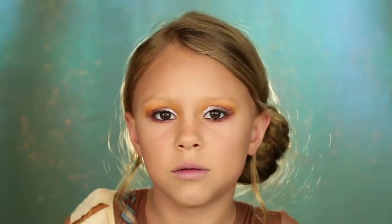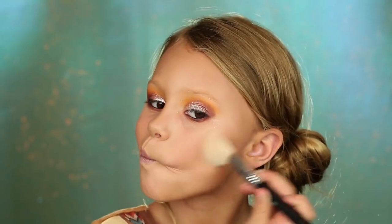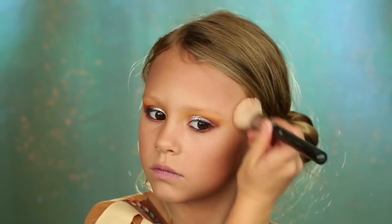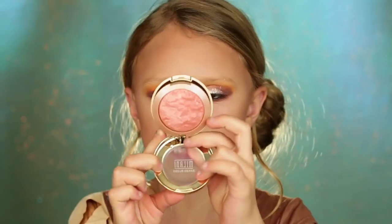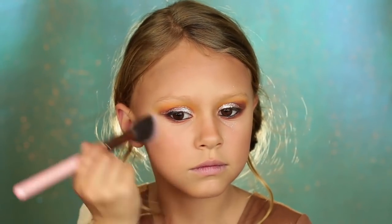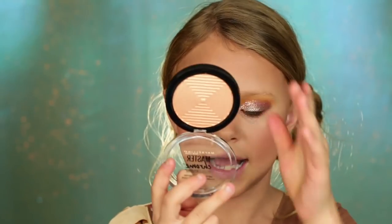Now I'm going to add a little bronzer, blush, and highlight. With this bronzer, start with a little bit at a time. Isn't this pretty? Look at this highlight.